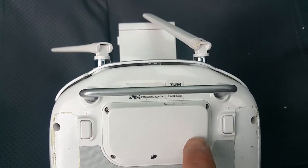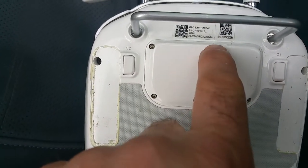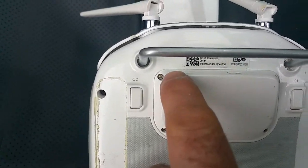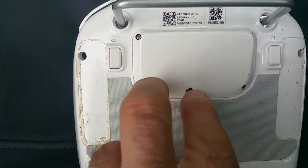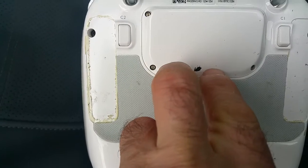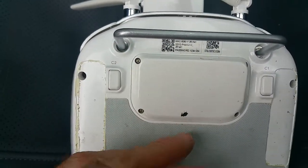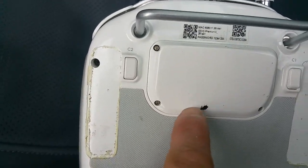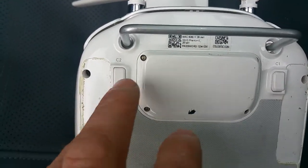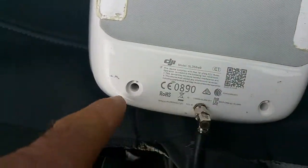There is a flat cable here for this model. I have another model, the Phantom 4, that has a USB port and a wider flexible flat cable — a ribbon-type cable — connecting here. So if you are careful you don't have to remove these 4 screws, but you do need to remove these other 4 screws which require a small Phillips screwdriver.